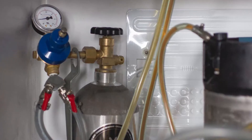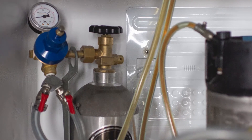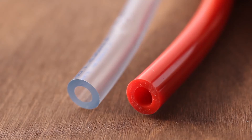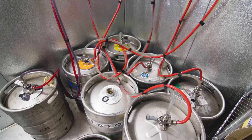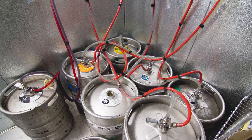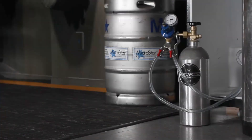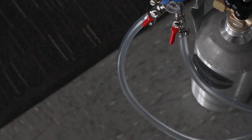Beer line is clear to help you spot any disturbances in the line, like sediment or foam buildup. Air line is also typically clear, but if you prefer, red line is available to make it easier to differentiate between your air and beer lines. Air line can be any length, but it's best to ensure that it's long enough to freely move the CO2 tank, but not so long that it will kink the line.